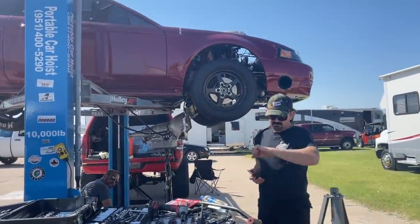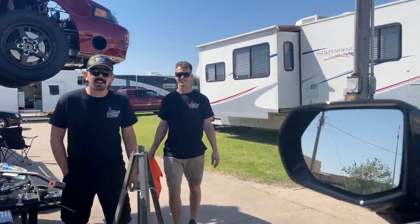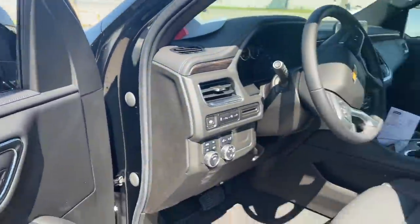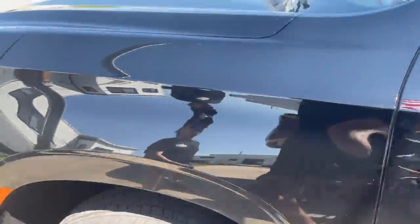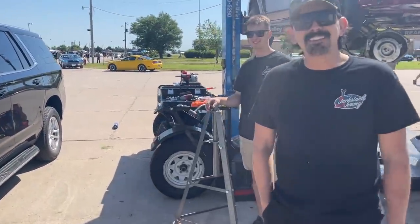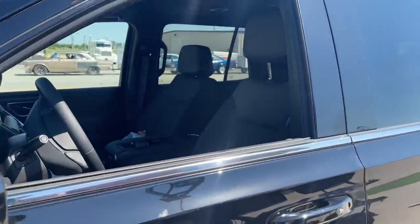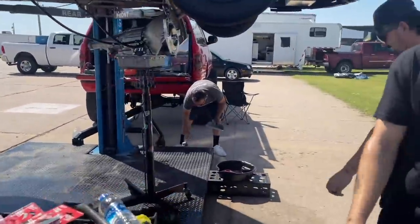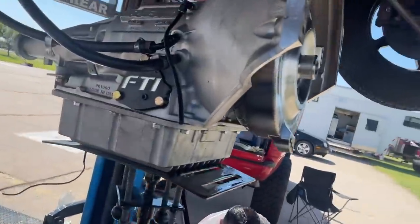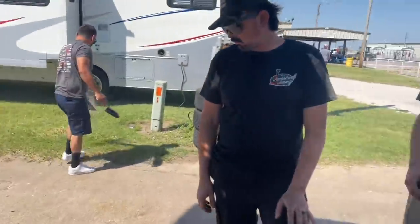We got the trans pulled. Should have got a towel with a 6.2, man. The 5.3 — talk about a rental car jackpot, we got this thing with seven miles on it. Seven miles. We're breaking her in real crispy. We got the converters here from Circle D, they overnighted it to us. I also got a flex plate from Summit, they got it here overnight as well. So we are looking good to get this thing back together.